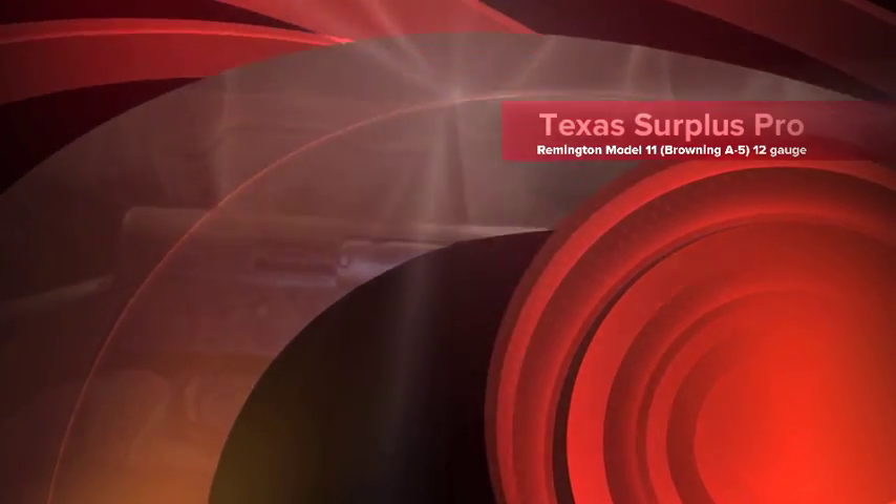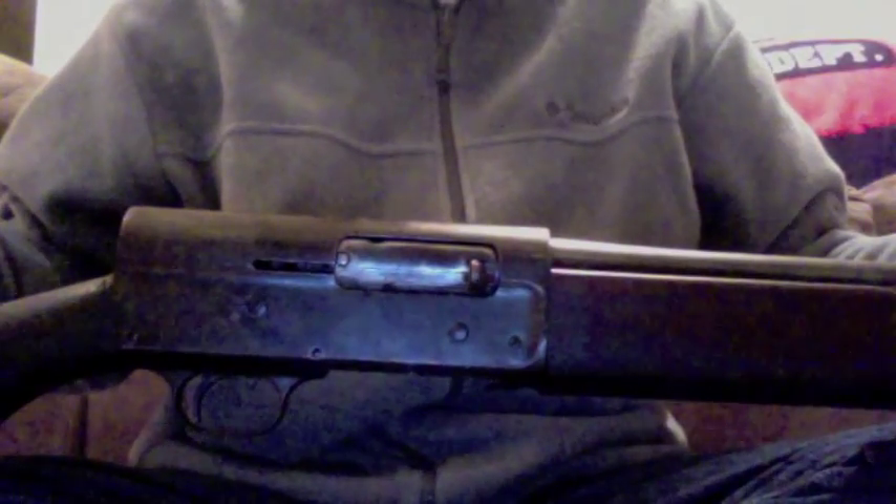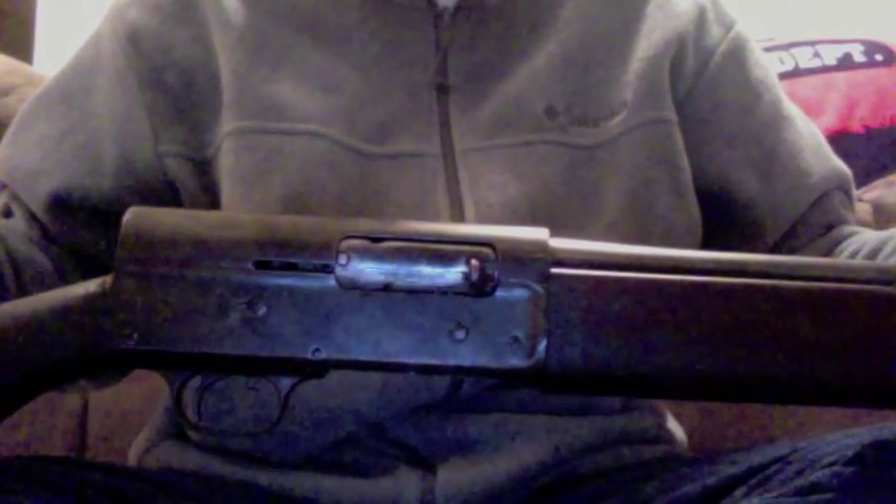Today I'd like to introduce you to the first practical semi-automatic shotgun, the Remington Model 11. This particular one has patent dates that go back to 1900 on the barrel, but based on the serial number, it was produced right around 1917.